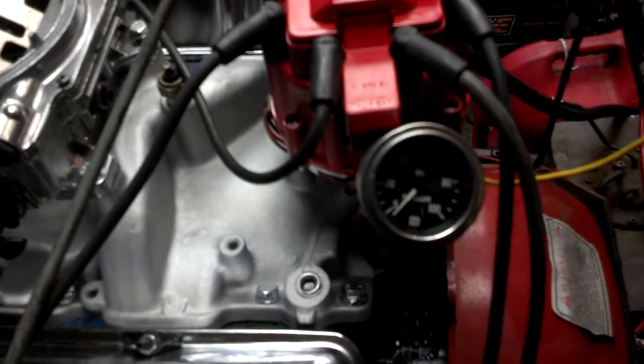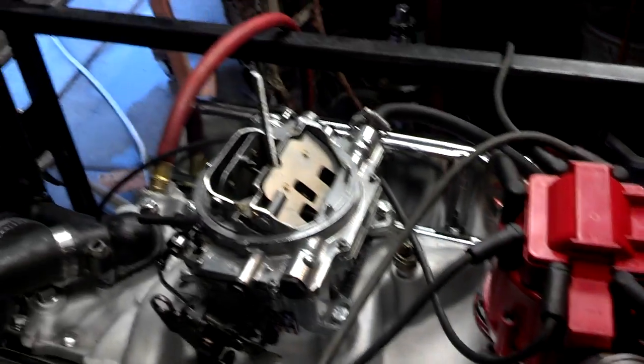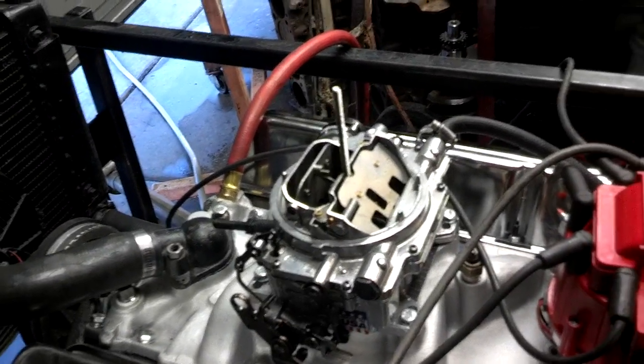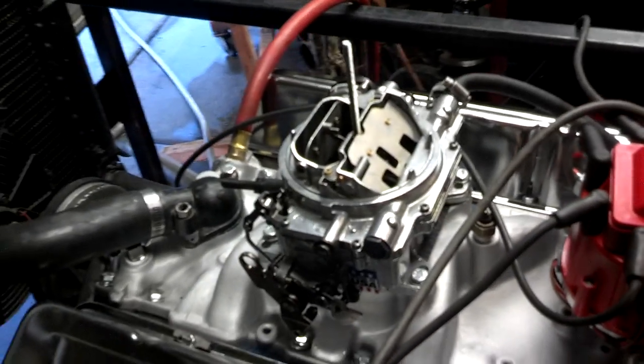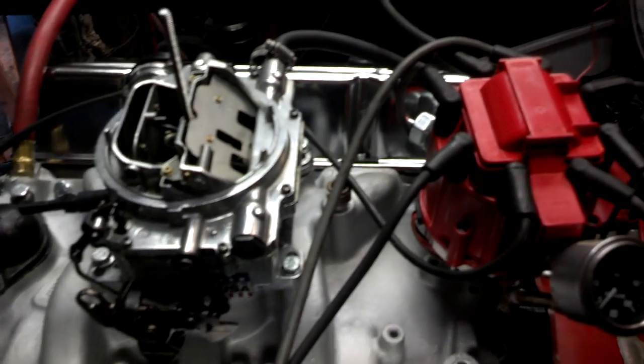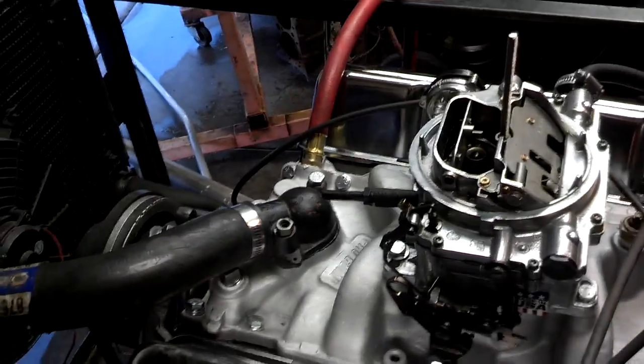As you can see, we've got an oil pressure gauge here. The temperature is real good on this motor. We ran it at 2,000 RPMs for about 20 minutes to break the cam in and the temperature never got over 190. So she's running real nice. Oil pressure is about 70 pounds cold and about 55 to 60 hot with it idling.